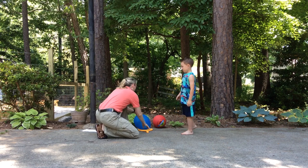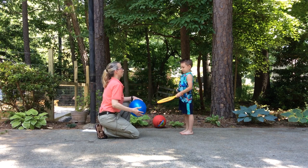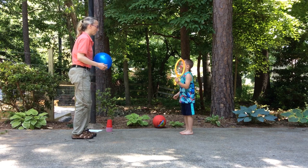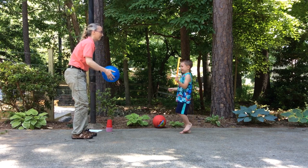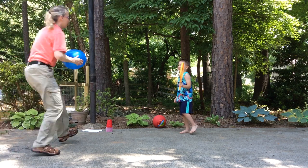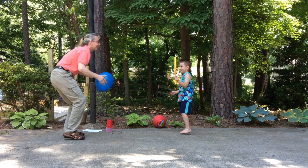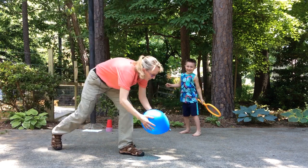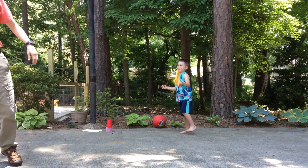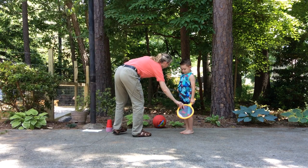The next way to do it is with a balloon, making it a little bit more dynamic — you're going to hit back the balloon to me. Can you do that standing on one foot? It's tricky. So it's just a little bit more dynamic to make it a little bit harder.